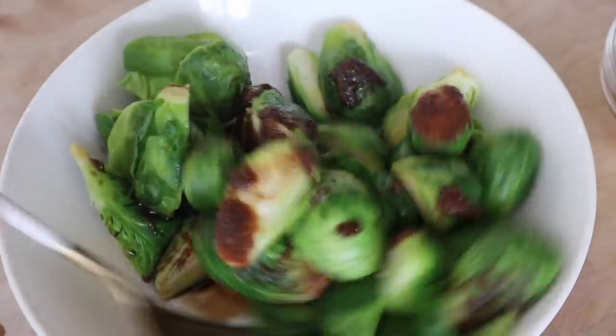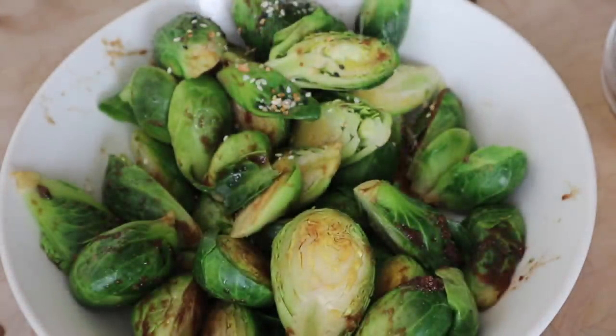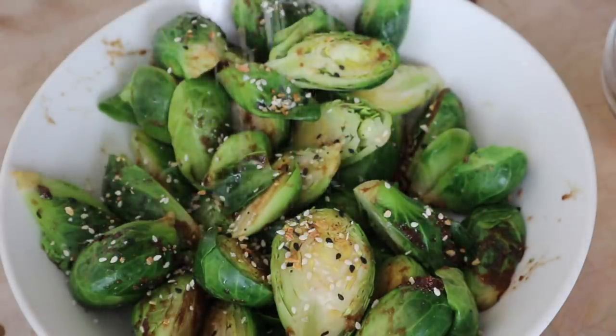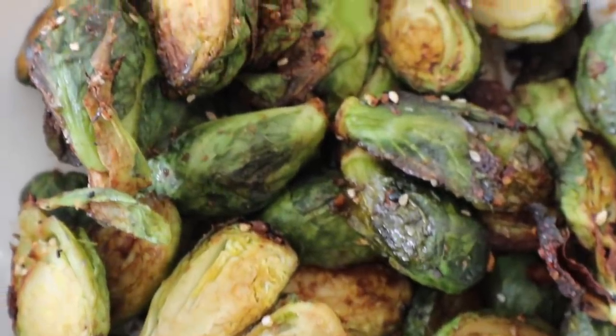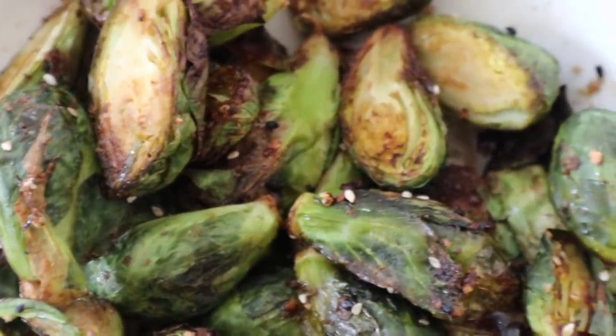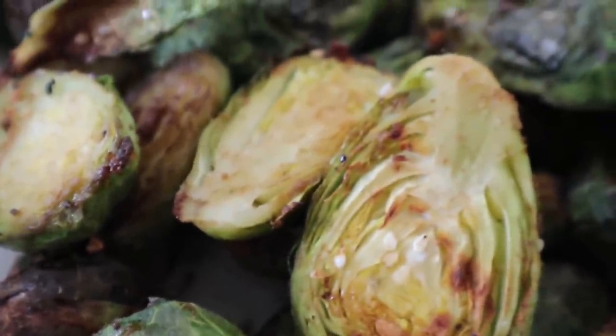I like to add Trader Joe's everything bagel seasoning to this because the flavors just go so well together — I honestly add this stuff to everything. Then we're just going to air fry these at 360 degrees for 12 minutes. When they're done they turn out super delicious. I will eat an entire pound of these just plain like this because they're so good.